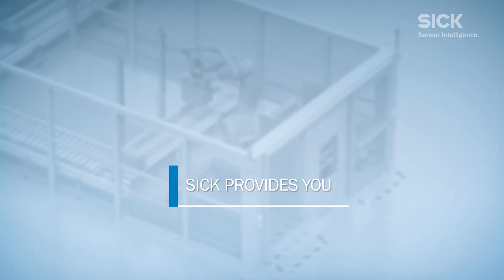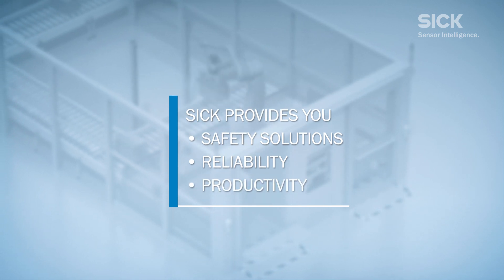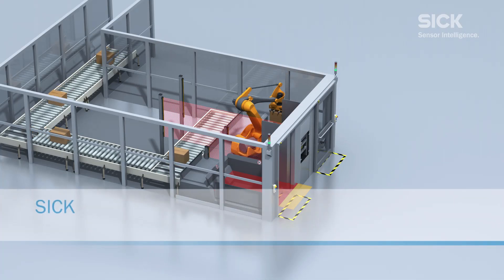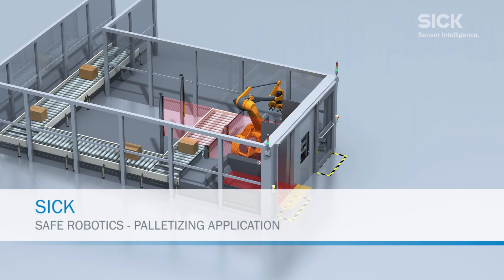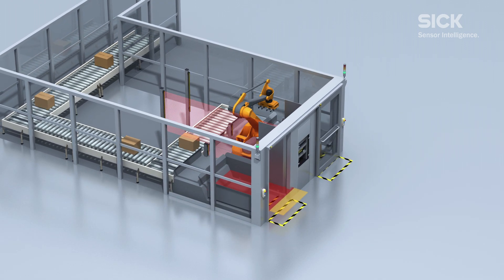SICK provides you safety solutions, reliability, productivity, and services. Whether you need reliable components or services, SICK is your safety solution provider for safe human-robot applications.